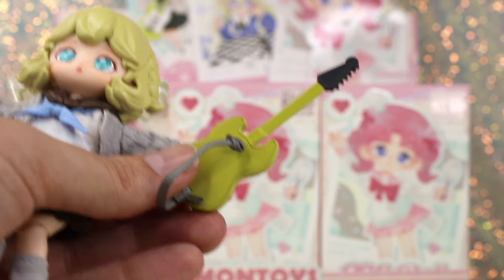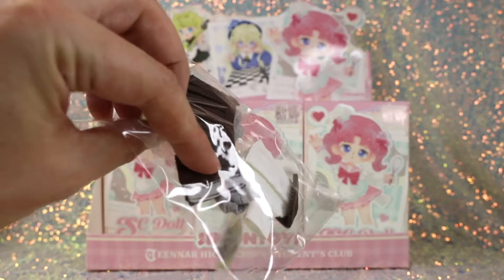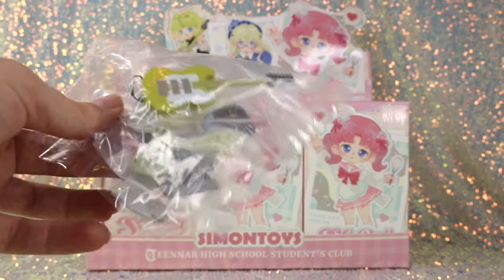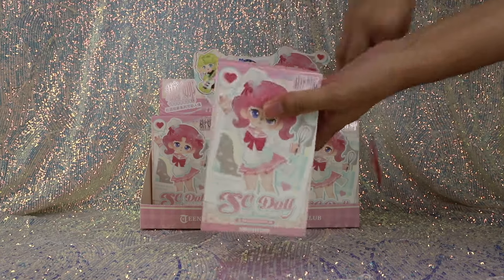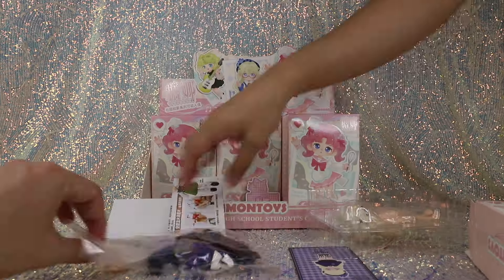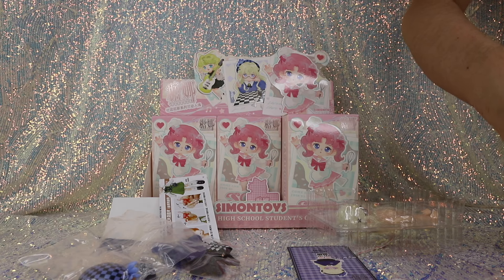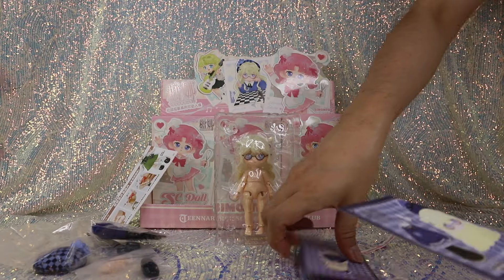Something we noticed is ours came with an extra whole set of accessories and clothing — our impression is that's probably a manufacturing error. We appreciate the extras, but I'm assuming it's not intended. Opening box number two, we confirmed: it's one outfit in here, so yes, it does look like the extra duplicate in the first box was a mistake.